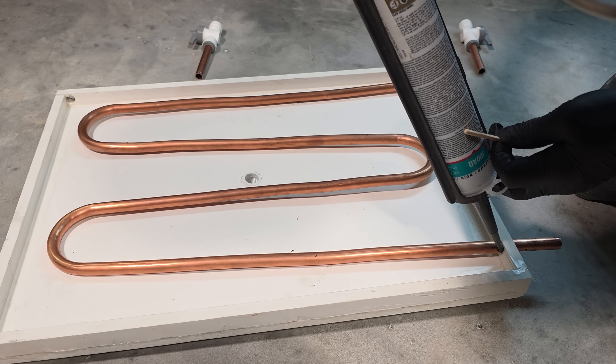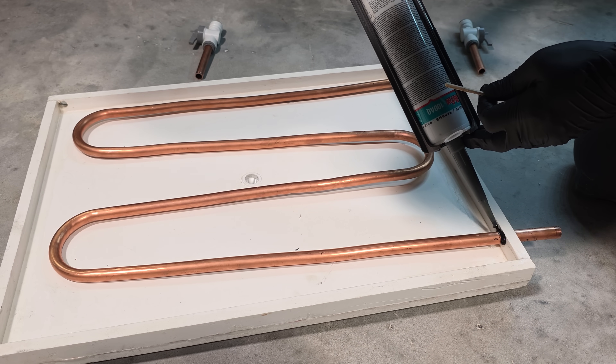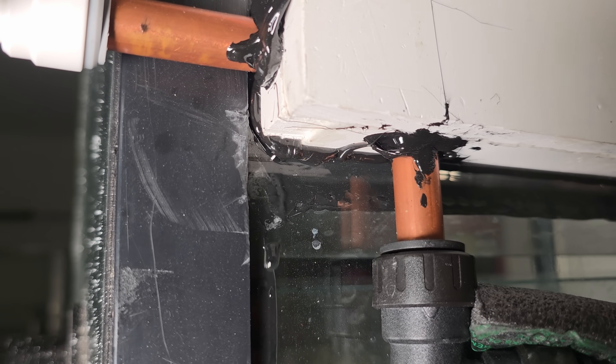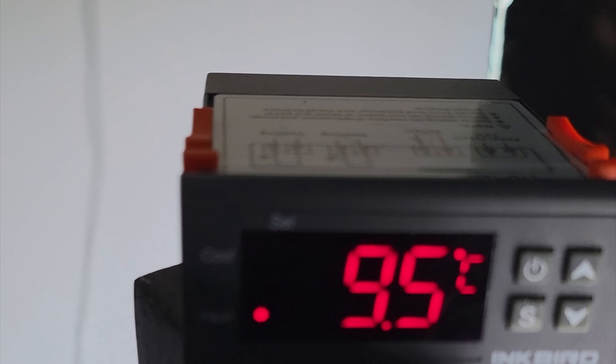I built heat exchangers to deliver cold temperatures to the glass of the tanks. My recent attempts used copper pipes — cold water passed through them and cooled the panel, which cooled the air through the glass. It worked in some ways, but it leaked constantly. And even when it didn't leak, it took too long for the temperature to reach the panel. The panel always ended up about eight degrees warmer, and it made the whole system not as responsive as I needed it to be.